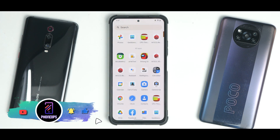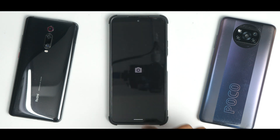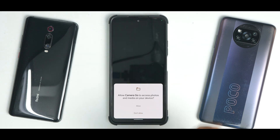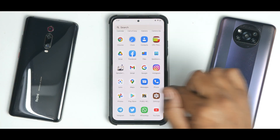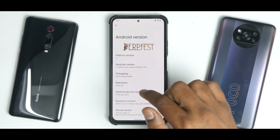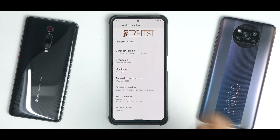As far as apps on this ROM are concerned, it doesn't come with any bloatware at all — absolutely minimalistic. The camera app supplied is bare bones with no additional features, so you can use Google Camera Go or one of the latest GCam ports for better quality. Going to Settings > About Phone and clicking on Android Version, you can see it's Android 12 Official Xion, maintainer Pokorni72, February security patch, with the HyperX kernel.